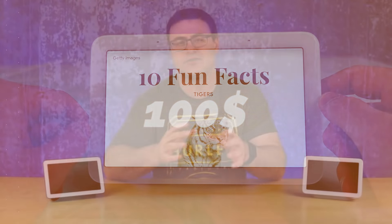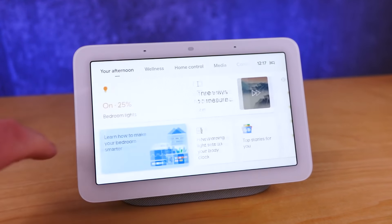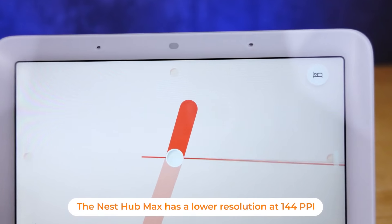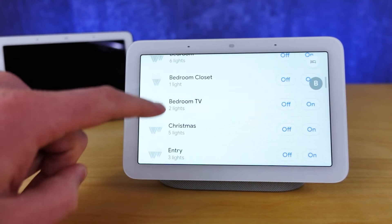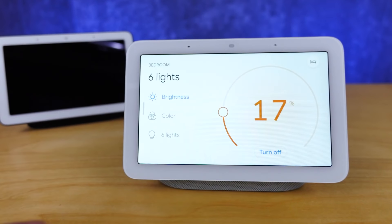The Google Nest Hub is a 7-inch smart display that has a 1024 by 600 resolution. Now that seems small, but when you compare it to the resolution or the pixels per inch that we expect on a smart display, that's right in the thick of things versus the Amazon Echo Shows and other Google Nest smart displays. What really matters is how things look generally, and I would say that the interface looks very sharp — it's not something that you're going to hate looking at.